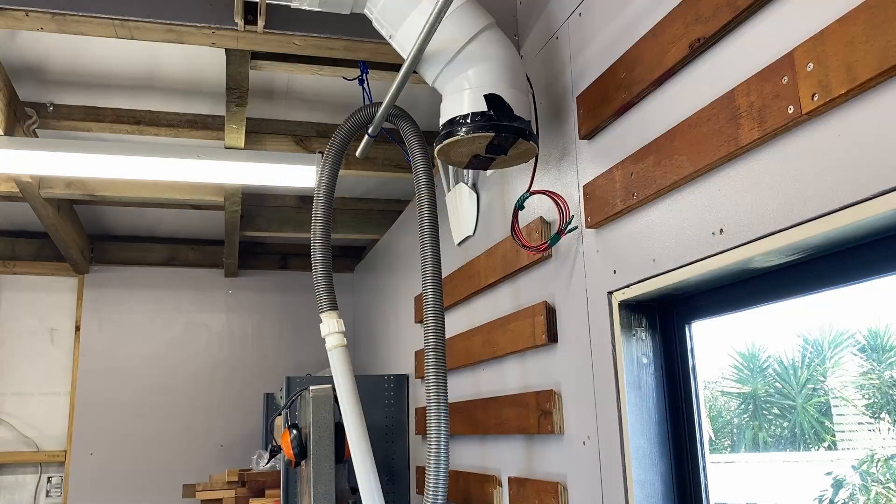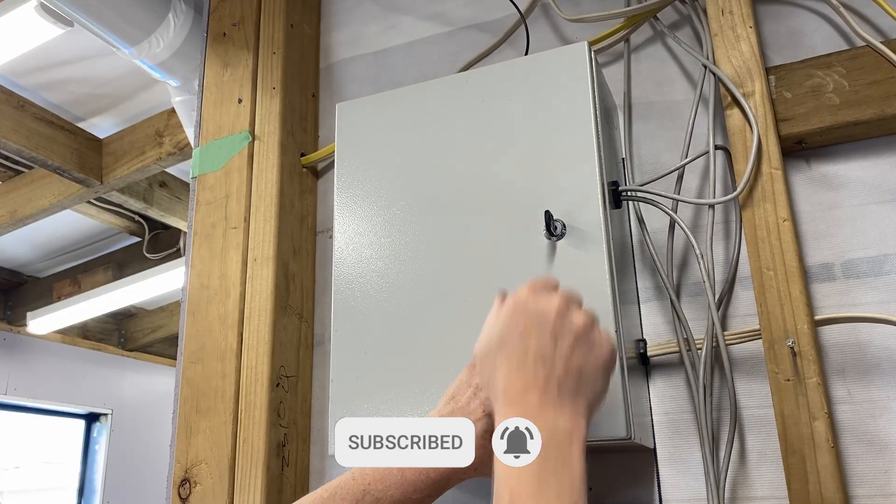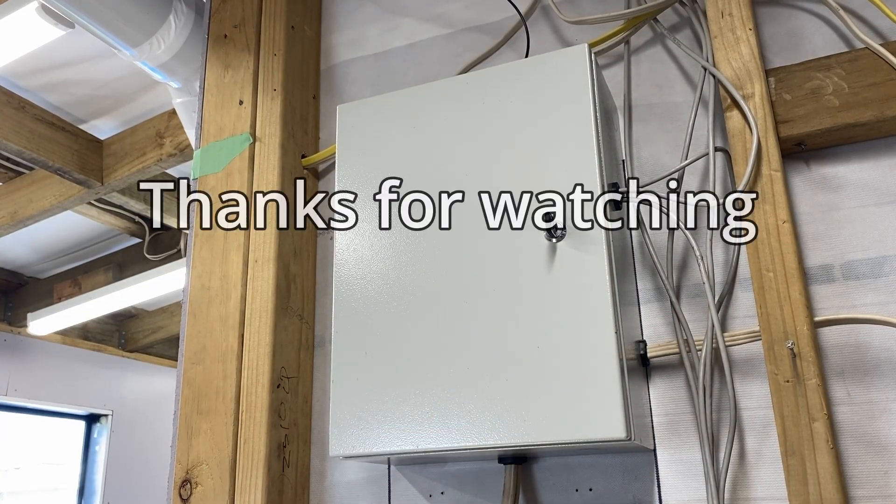Then we have the one coming down the wall which is going to be for the bandsaw and for cleaning down the lathe. So there's still quite a bit of work to do, but I have two blast gates running with the automatic system to start the dust extractor. I'm going to call this video done for now and we'll work on those other things in another video. I hope everyone has a great day and thanks for watching.